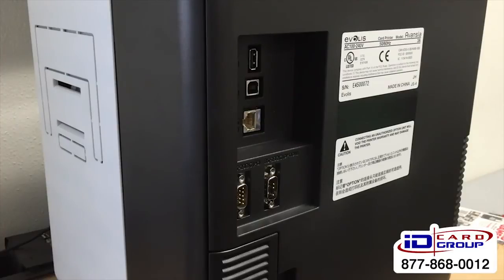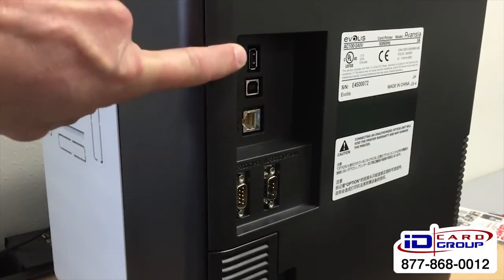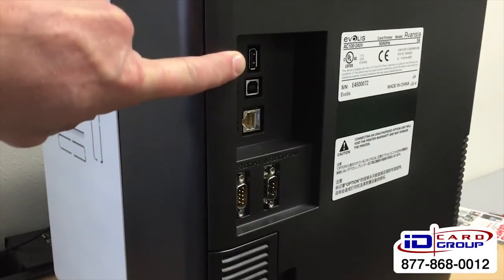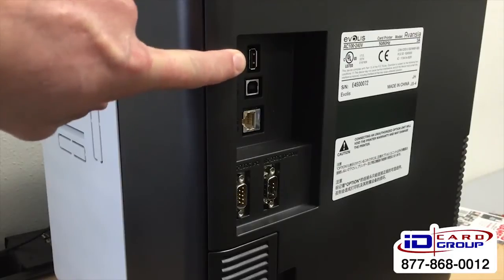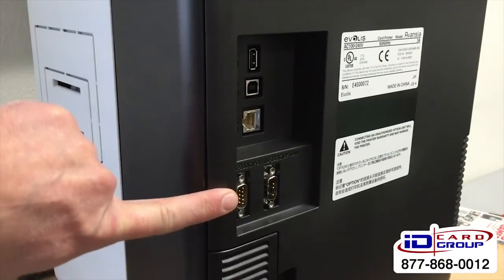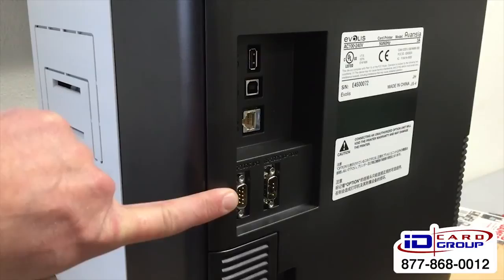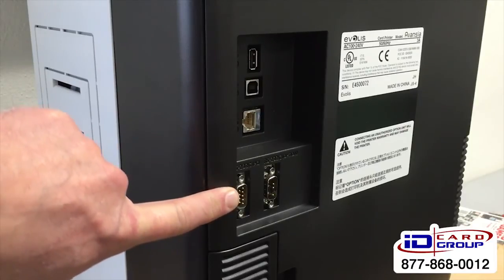On the back side you'll find your connectivity options: a network connection, USB, and another USB port — handy for charging your phone. There are also connections for contactless and contact external encoders, which is pretty handy if you need those features.